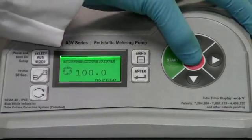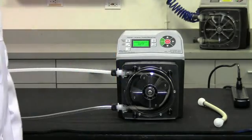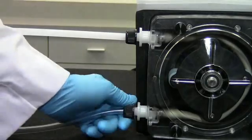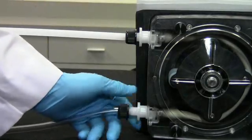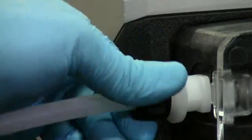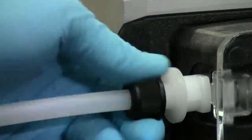Press the stop button to stop the pump. Disconnect the suction and discharge tubing from the pump tube. Use caution when disconnecting the tubing — it may be under high pressure.